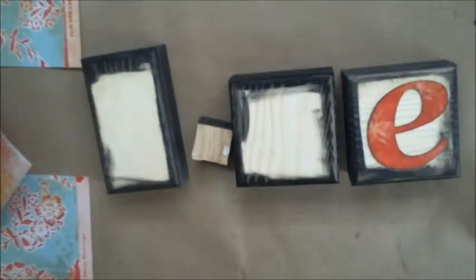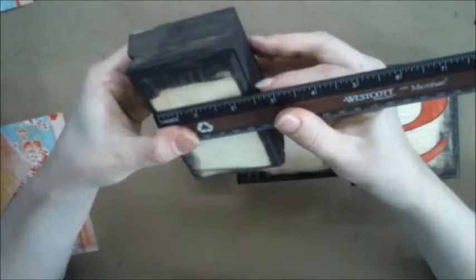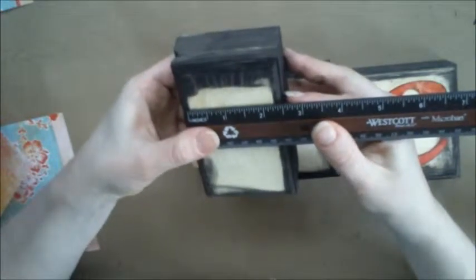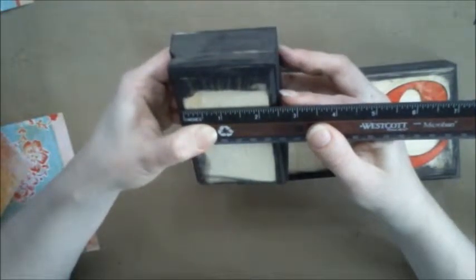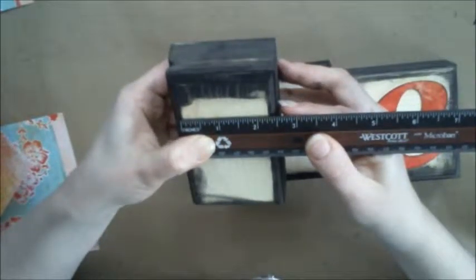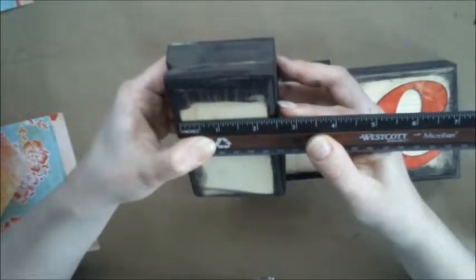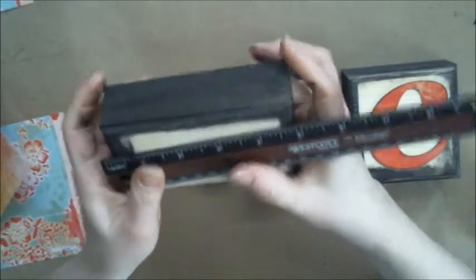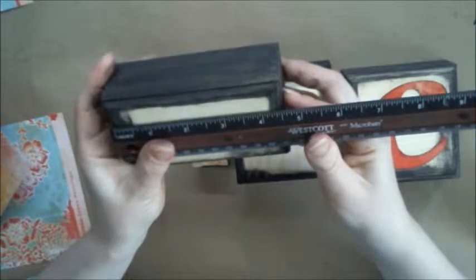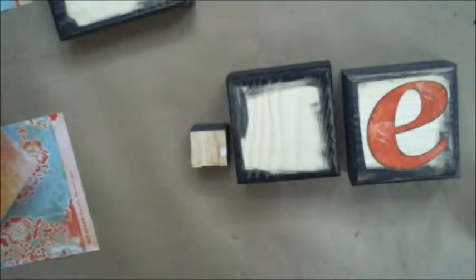I found a ruler, so I'm just going to measure the box. I have a little bit of a lip here so I'm measuring that. I'm going to cut my paper to about two and a quarter by four and a quarter — I think that'll be a good size. Just measure your box however you want it to go on. I'm going to get my paper trimmer out and do four and a quarter first.